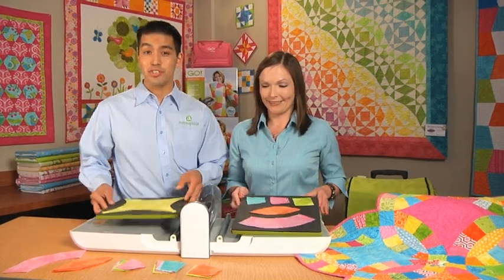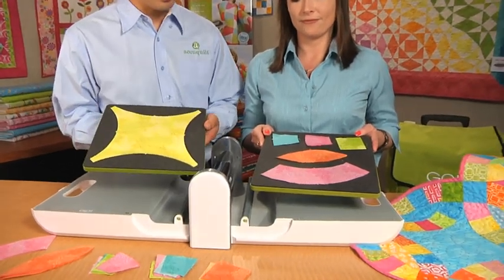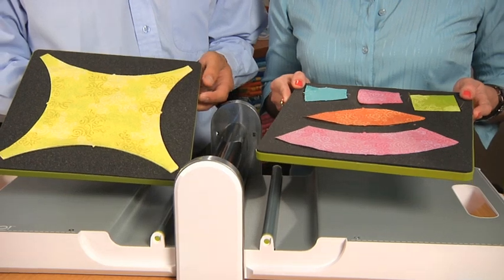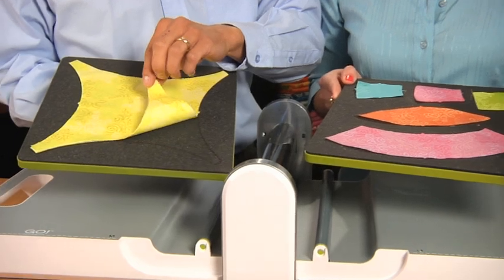Hi, I'm Carolyn. And I'm Lee. And we're with AccuQuilt. We're here today to introduce the Go Double Wedding Ring Die Set. It's a two-die set, you'll see here. As with all AccuQuilt Go dies, the system is 90% faster than cutting with traditional cutting methods. It's accurate, easy, and incredibly safe to use. You can cut up to six layers of a cotton fabric.